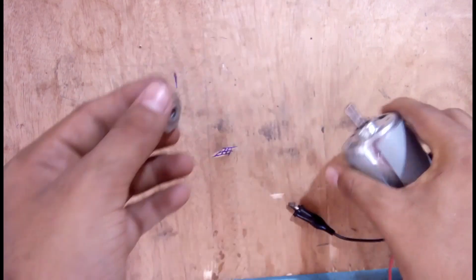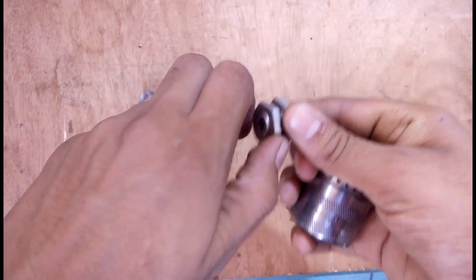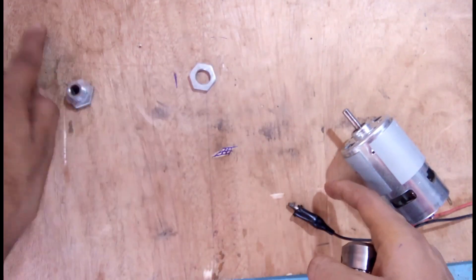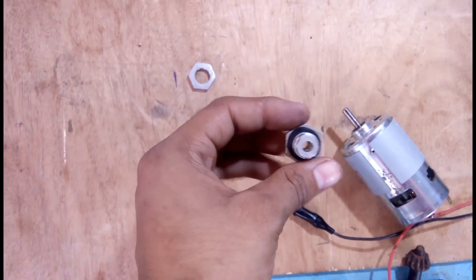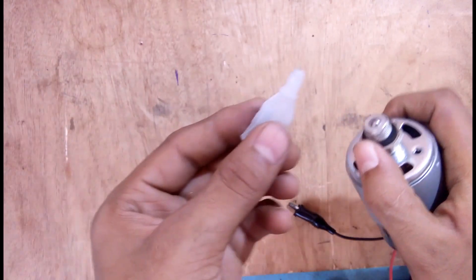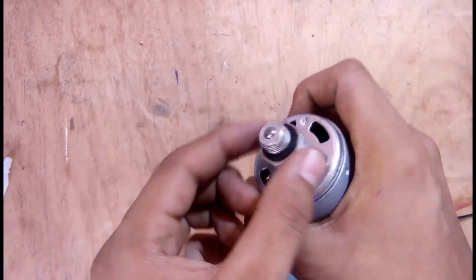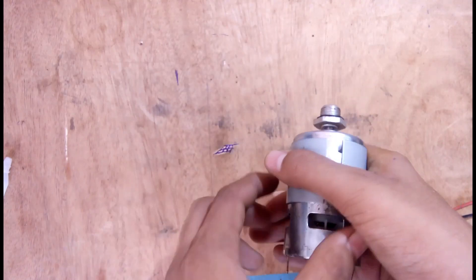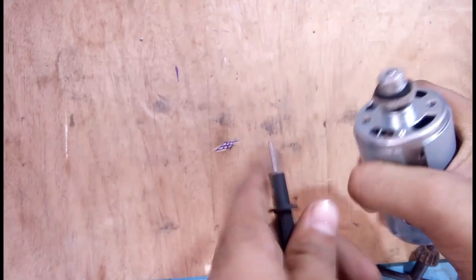First we check it is not properly fitting, so we rub it with sandpaper. As you can see, now it fits properly. I stick it with Fevikwik — it is a super glue. You can see it is fit tightly. Now connect it to your power supply — a 30-volt power supply.